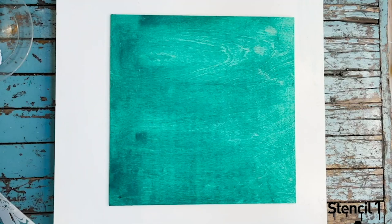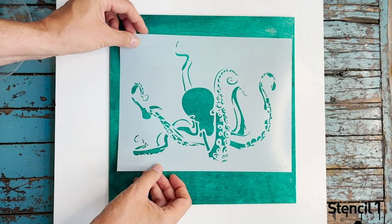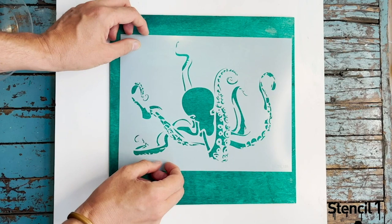I've pre-painted this piece of wood, stained it green with some acrylic paint and watered that down, and let it dry thoroughly. Now I'm going to place my stencil where I would like my design to appear — I'm just going to center it.